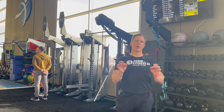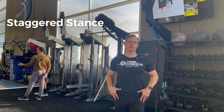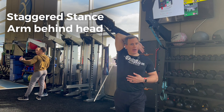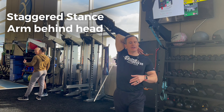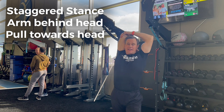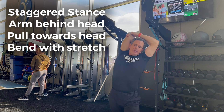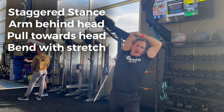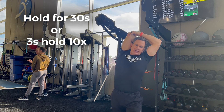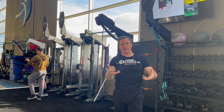Our first lat stretch is a simple one, easy to do at the gym or home. Stagger your stance, take the arm you're stretching, bring that arm up over the top of your head, bend at your elbow, bring that hand behind your back or shoulder blade, opposite hand comes up on that elbow, and pull that elbow towards your head. For an additional stretch, side-bend your body away from the arm you're stretching. Hold for roughly 30 seconds, or do three-second holds and pulse into it for about 10 reps. Repeat on the opposite side.